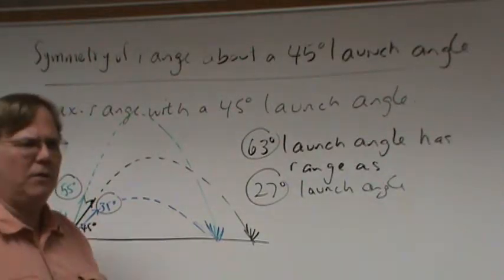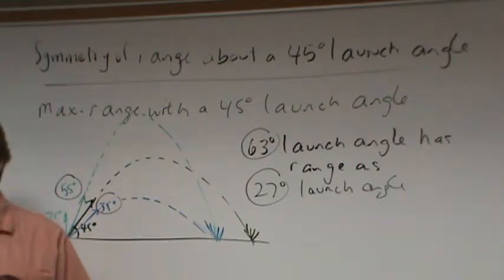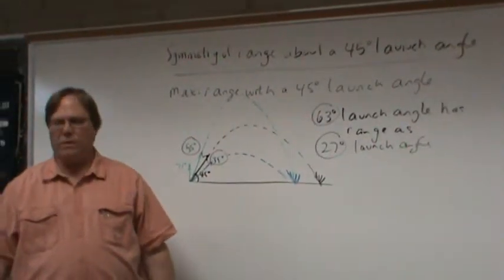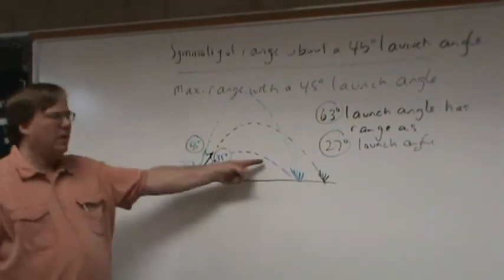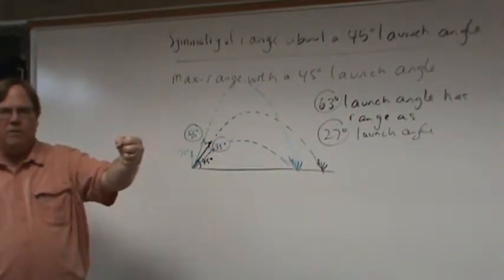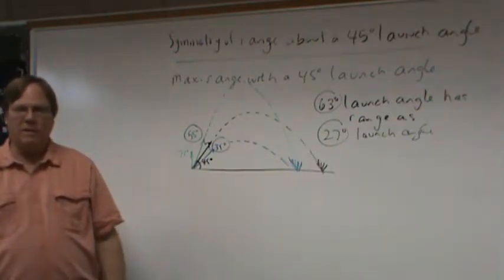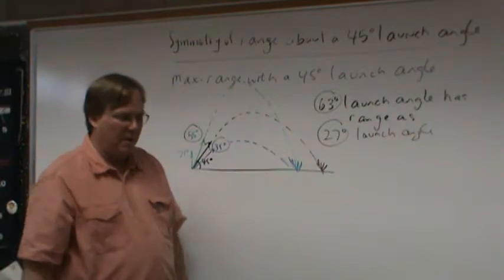Imagine you're in the 1500s, captain of a company of English longbowmen fighting French knights. The knights are blocking your arrows with their shields. Because you know physics, you realize you should shoot at both a shallow and a high launch angle simultaneously — that way they have to choose which arrows to block. That's actually what they did: firing at both launch angles made it harder for the knights.